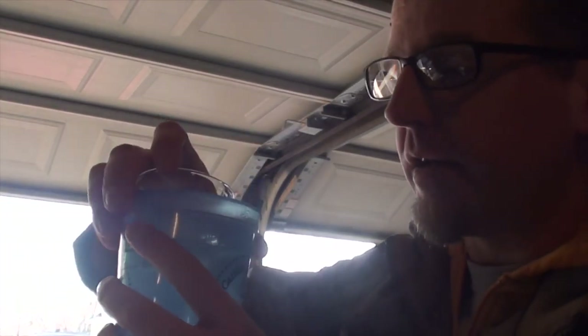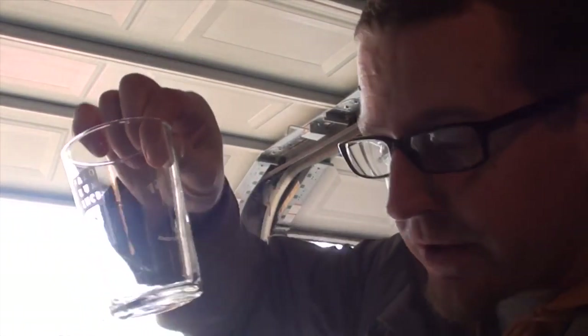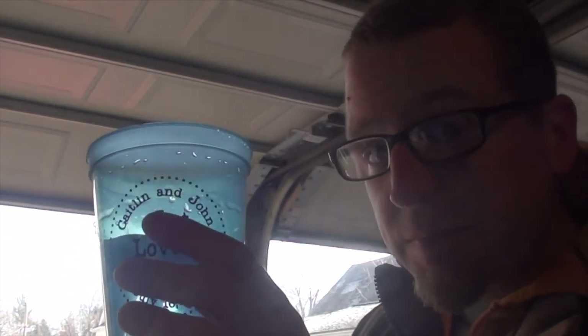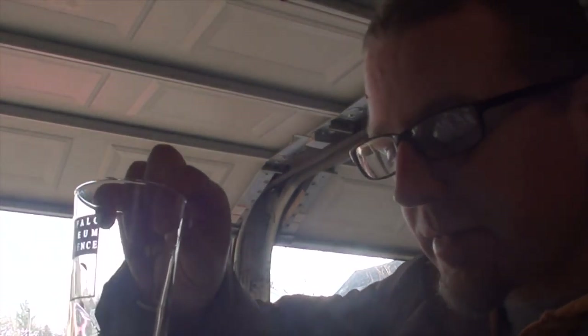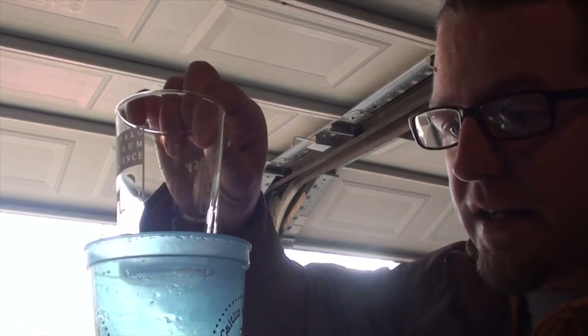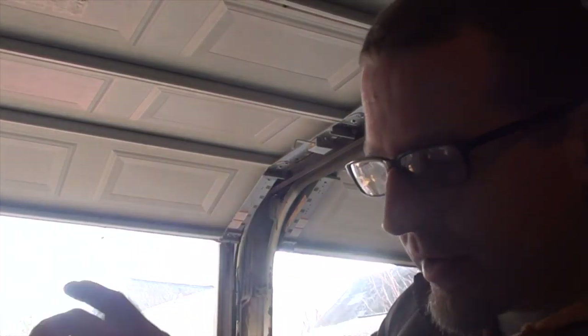We're going to take a pH reading off of the mash. As I stir up the mash, I'm going to take a small sample. I have everything prepared here — a small sample in one of my many tasting glasses from the Buffalo Museum of Science and Bureauology. I'm going to put it into a small ice bath, cool it down to about 70 degrees — room temperature — then throw in my pH meter and check out our pH. Looking for about 5.2 to 5.4, and we're up to 5.6 making a brown ale.